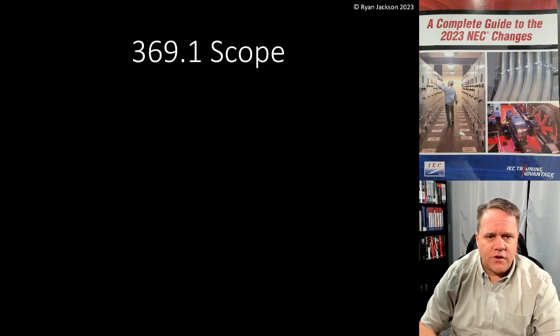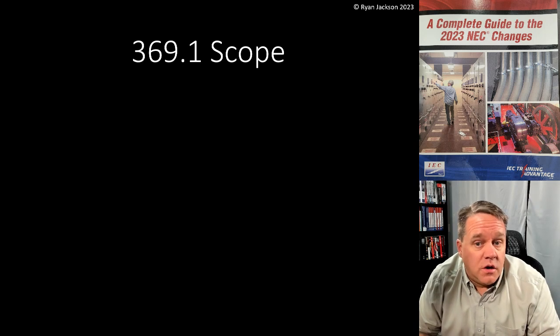We're just about done with chapter three. We have a brand new article 369, and then we're going to talk about another brand new article 371 in the next video. This one is article 369: insulated bus pipe, also called tubular covered conductors. This is an interesting one — let's take a peek at what it looks like. The scope of the article covers this new installation type.